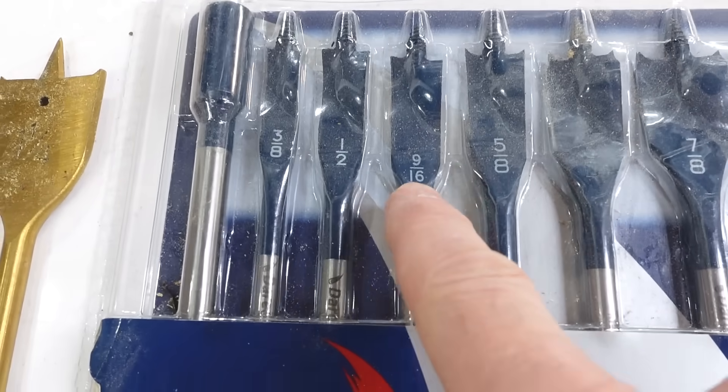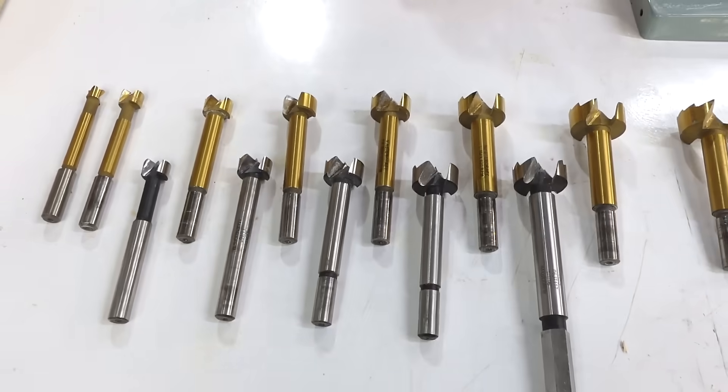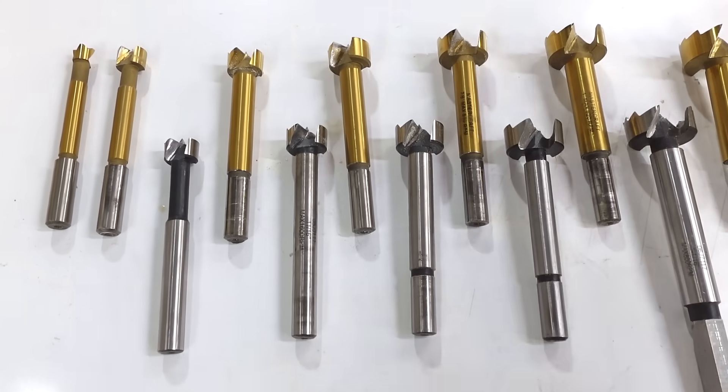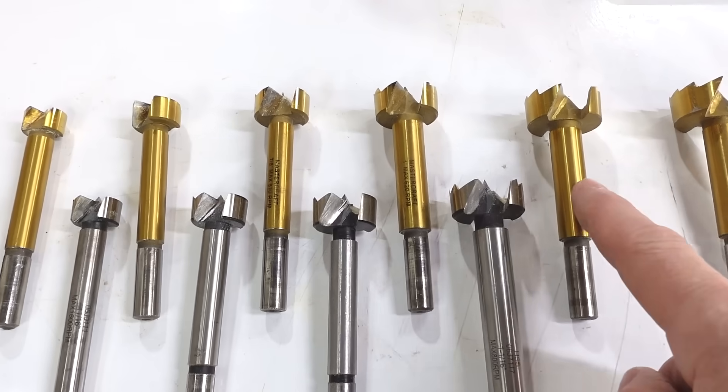The spade bit set isn't any better, with nothing between half an inch and five-eighths. This one at least has a nine-sixteenth inch, but these are not exactly for drilling clean holes. So at some point I bought these five in-between size Forstner bits in sixteenth-of-an-inch increments, which gives me sixteenth increments from one-half inch up to inch and a quarter.